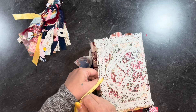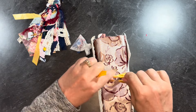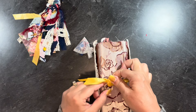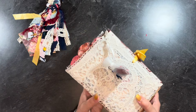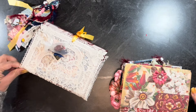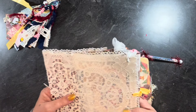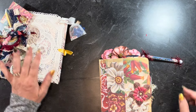Now I'm going to tie this right back up. One of the parts of the challenge was to make an interesting closure for my journal, and this was my interesting closure — it just slides off like that. So you can use it as a closure, or do whatever you like.